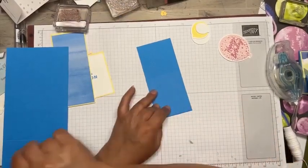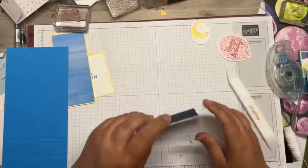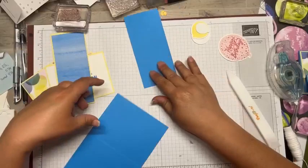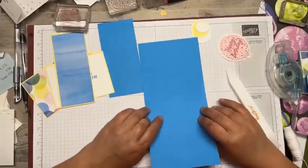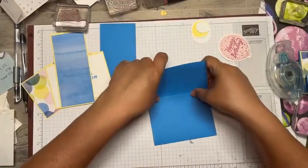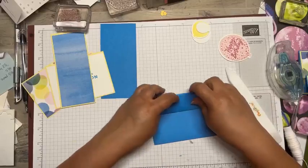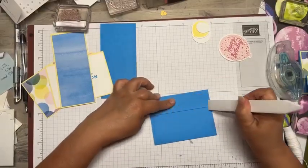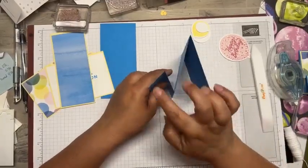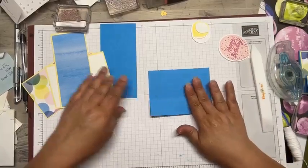We're going to fold this and burnish it really well. Then we're going to fold this other one - I normally do the larger side. Now I'm going to flip it over and do an accordion fold, so I'm going to fold that back and this up, creating that mountain and valley. So here's your mountain, valley, mountain. This is your card base.